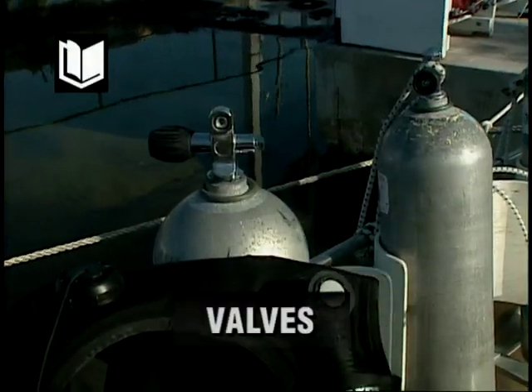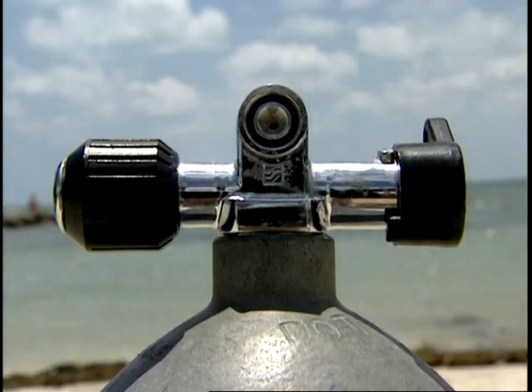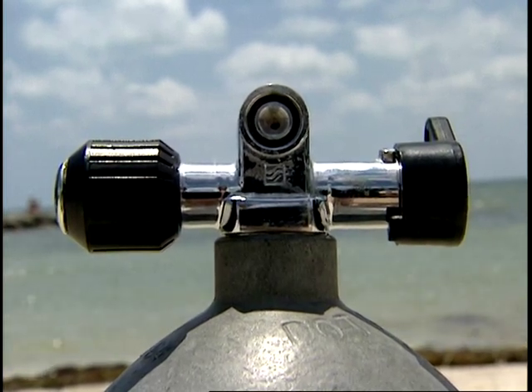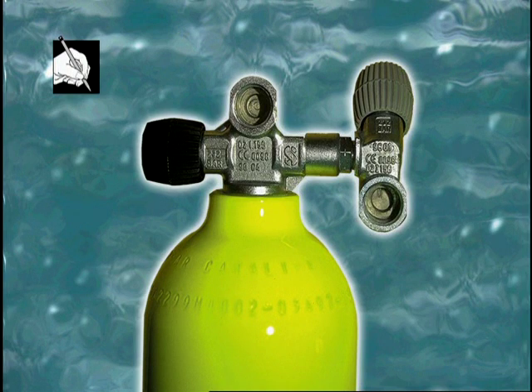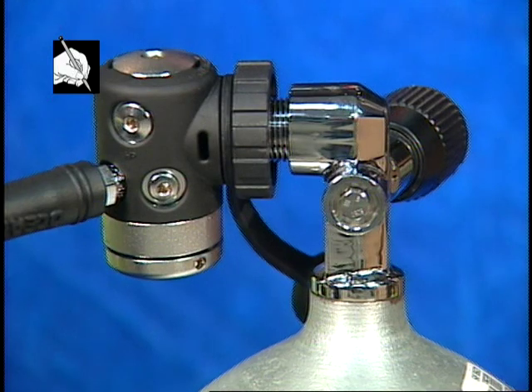The standard on-off valve is known as the K-valve in the USA. The J-valve contains a spring-loaded check valve that begins to close when cylinder pressure reaches a predetermined level; when the lever is manually depressed, the remaining air becomes available. J-valves are not very common today. A dual valve for a single cylinder, known as a Y-valve or H-valve, allows divers to mount two regulators on a single cylinder. Another type becoming popular is the DIN valve, common in many countries outside North America, which allows a thread-on attachment for cylinders using higher working pressure.